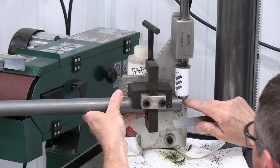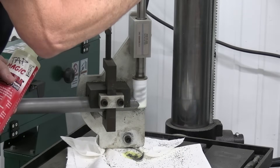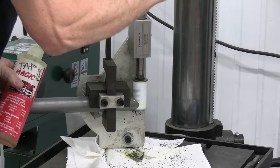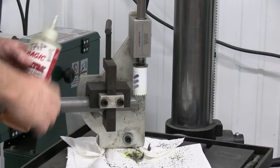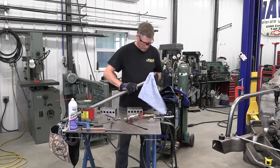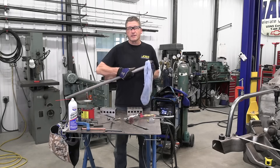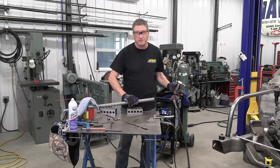Now let's cope the ends of the crossbar. I use plenty of cutting fluid for this thinner wall tubing because it helps prevent the teeth from grabbing the material and bending it all to hell. Make sure you thoroughly clean the cutting fluid out of your tubing and prep your weld joints.